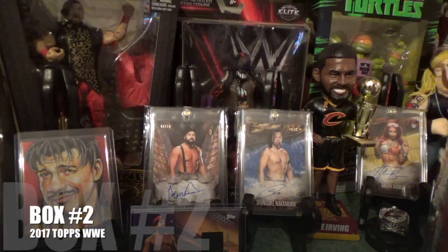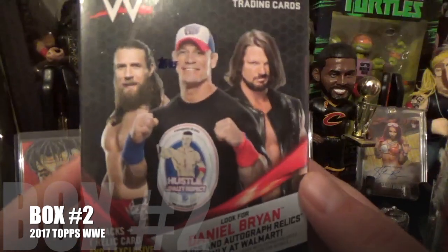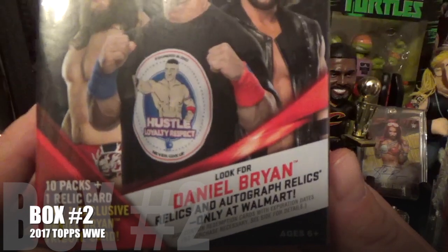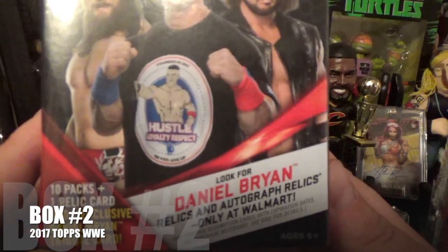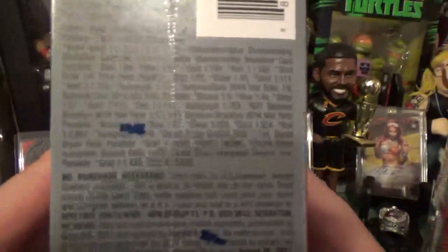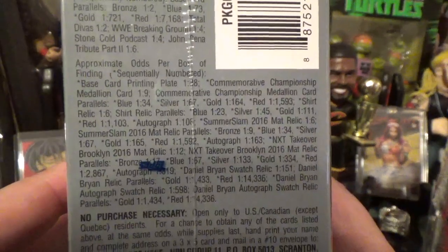What's up wrestling family, Big Vice here with another unboxing video of the new 2017 WWE base set. This is the Walmart exclusive one, and as you can tell, you can get the Daniel Bryan relics and autographs only at Walmart. There's my boys, both of them. Looks like the odds are exactly the same.